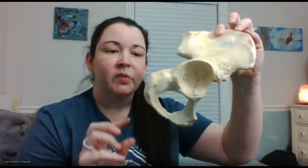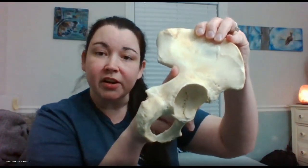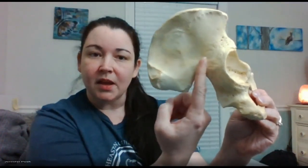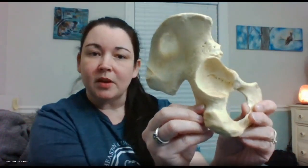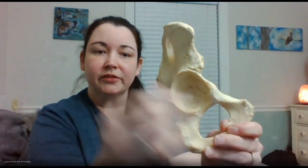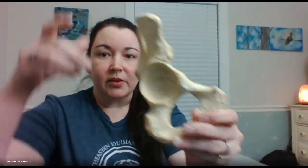We need to go over the structures listed in your lab manual. One thing you can do is think about this notch here as being inferior, then place it this way — anything on this side is posterior, and anything on the socket side is anterior. From that point you should be able to drop it down on your own body, make this point to the back and this point to the front, and you'd realize this one drops straight down on the right side of your body.